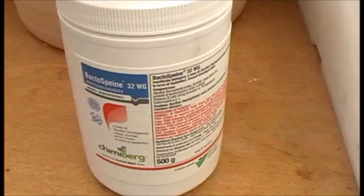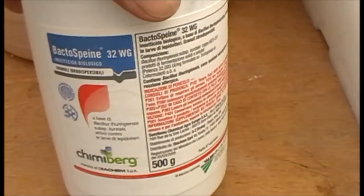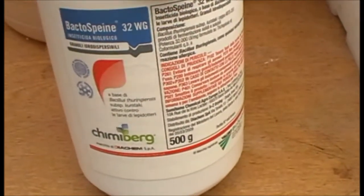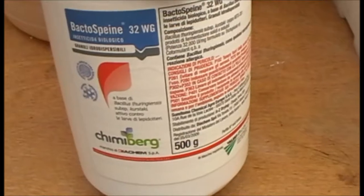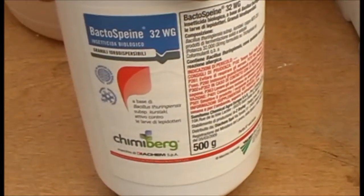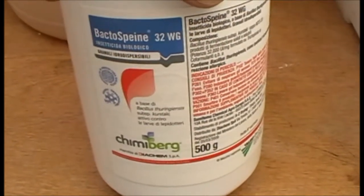The dosing is 8g per litre of water. This is for spraying onto my brassicas, but it also works for codling moth, plum moth, and other lepidoptera moths — specifically the larvae. So I'll be able to treat all my fruit trees with it as well.